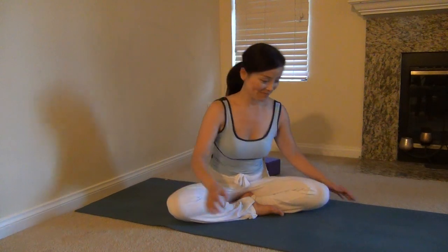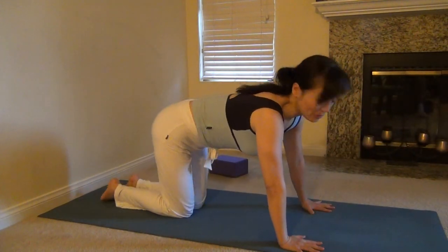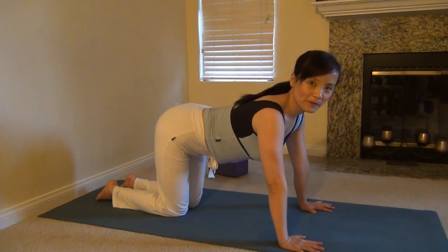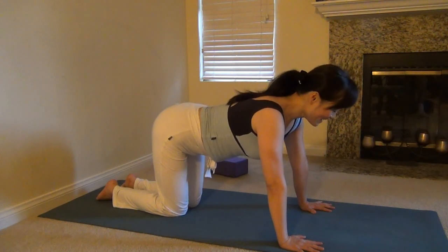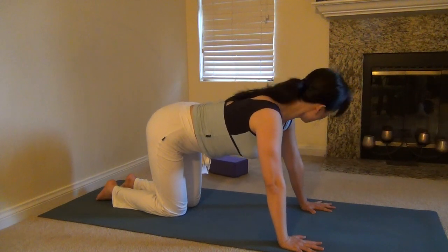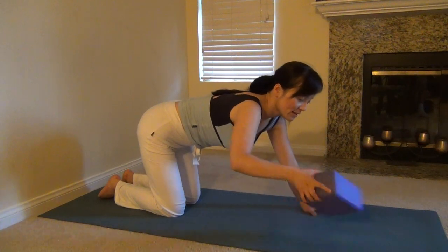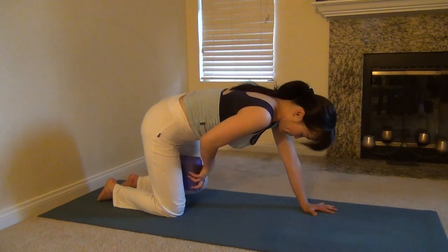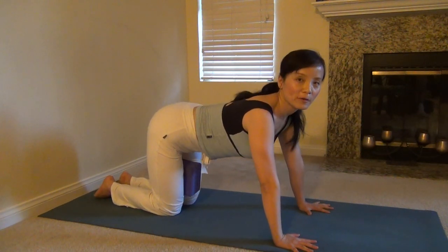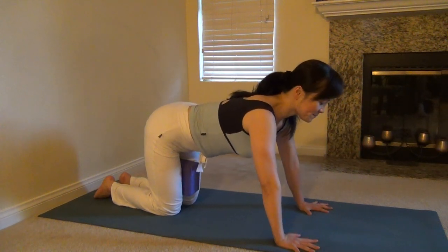Come to the cat posture. Make sure your arms and thighs are perpendicular with the floor. Spread your fingers and push your palms into the ground. If you have a block, it's better to have a block here. Put the block between your legs and squeeze the block — this can help you build up the inner muscle strength. Okay, let's start.